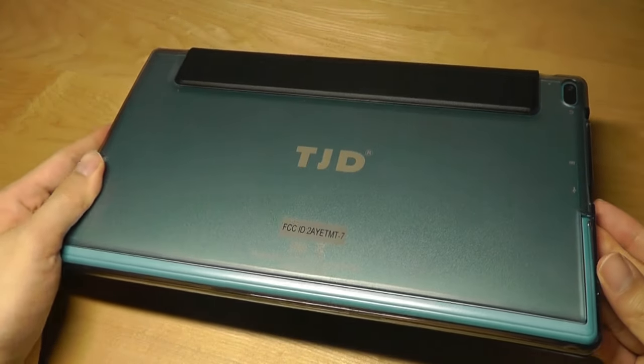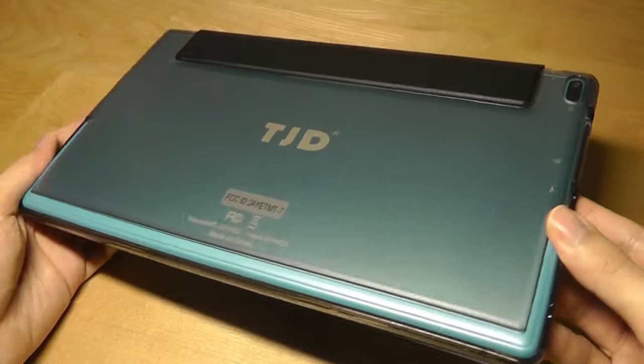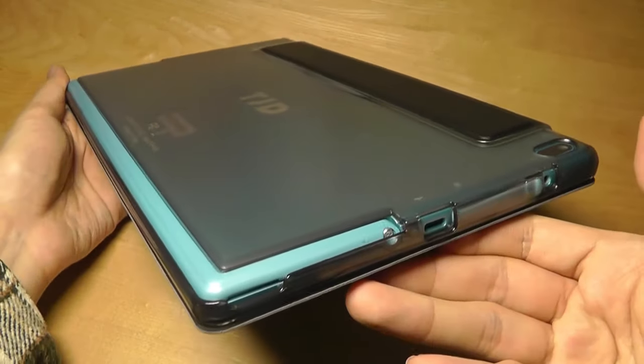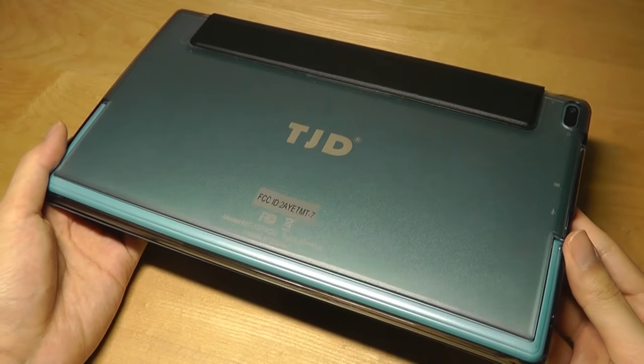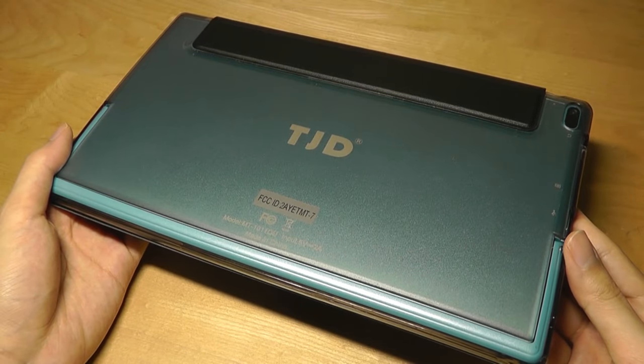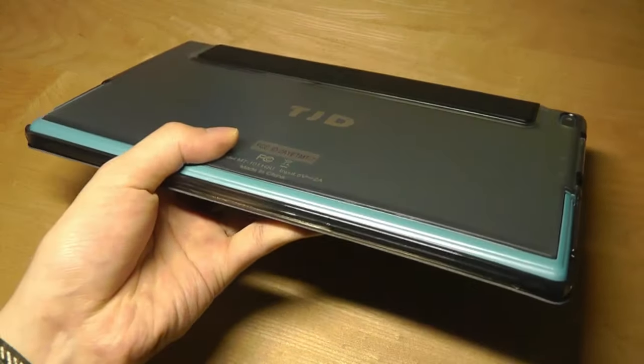You can check out more details if you're interested in the links down below. That's been our video — a very interesting design, more than anything, with that kickstand and that interesting color scheme. Thanks for watching here at OSReviews. That's been the TJD 10-inch budget Android tablet.